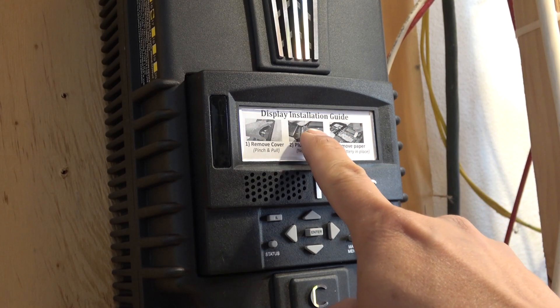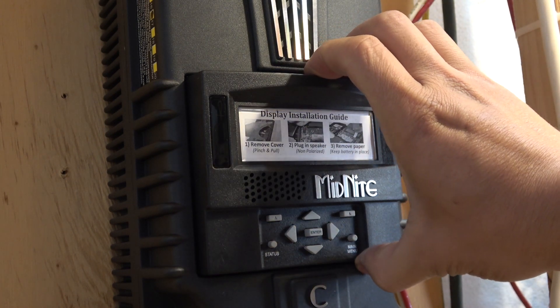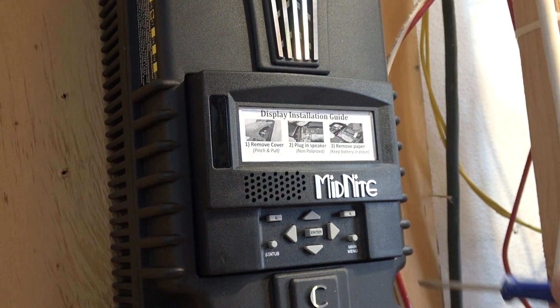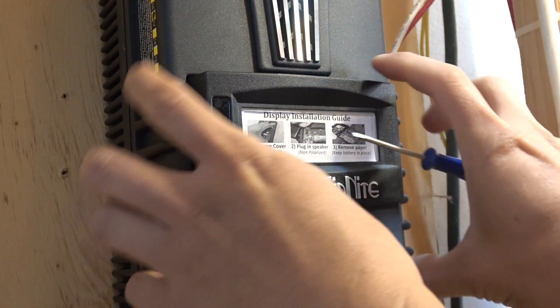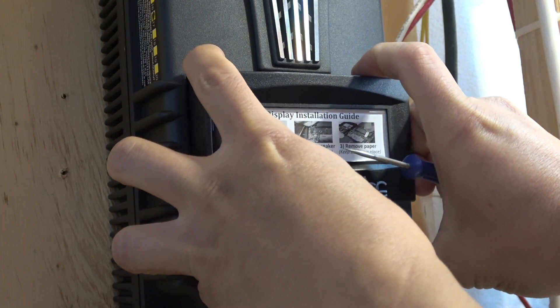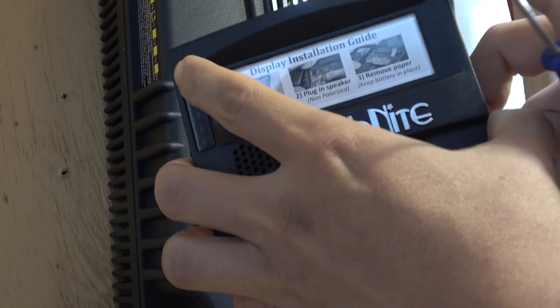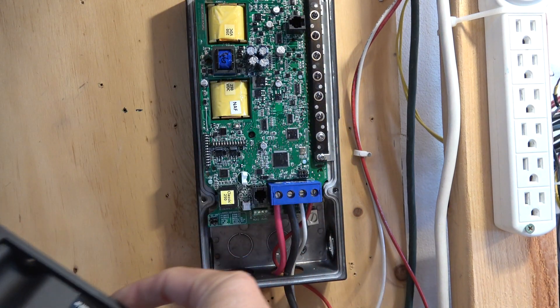The very first thing you need to do when you receive a new Midnight controller is open up the front plastic cover, remove the label on the screen, and connect the fan and screen cables. To do this, you have to pinch the plastic cover and pull it out — it's very hard to do by hand so I use a screwdriver to pry it out. Next, open up the front metal cover and install the battery and solar cables.